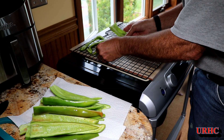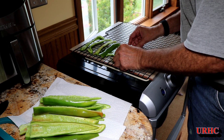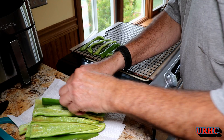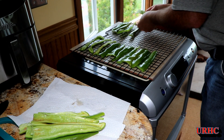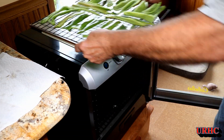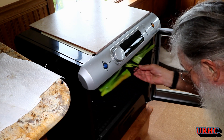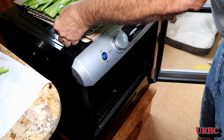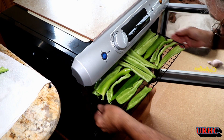I got them all prepared and loaded up the dehydrator. I could only use six of the 12 racks because they're just a little bit too thick to get all the racks in place without knocking the others off. Basically you can only do a half load when dealing with stuff that's thicker than about five-eighths of an inch. I filled up the racks and slid them in one after the next.